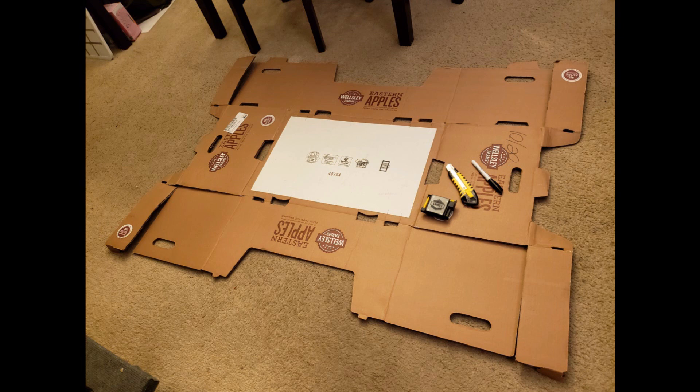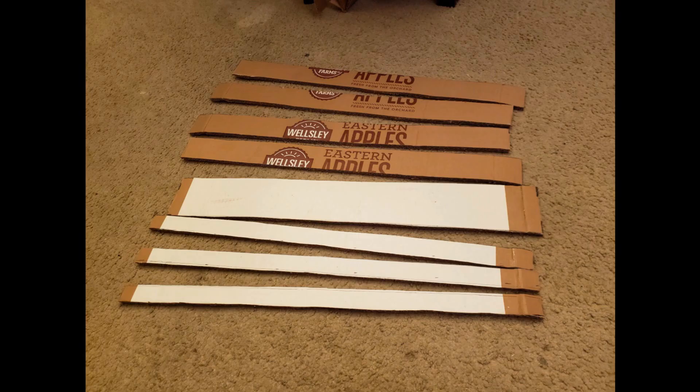I had to flatten the box in order to get the length that I needed. Full disclosure, I initially measured wrong and only made 3 tiers, but I would later add a fourth. Pictured is the floor piece, the 3 tiers, and the 4 backs for the tiers. Not pictured are the 2 side panels. With the cardboard cut, it was time to start putting the pieces together.